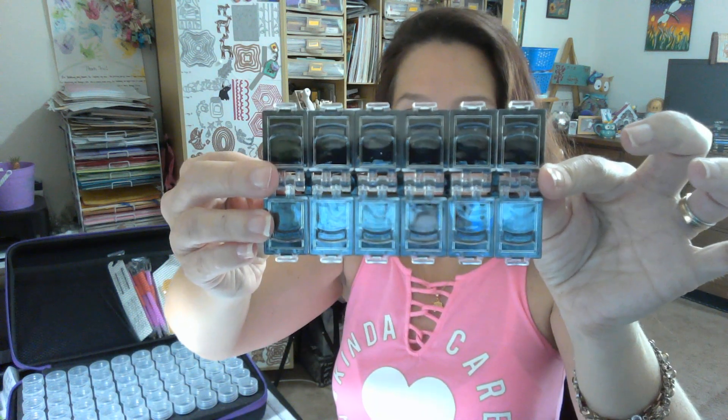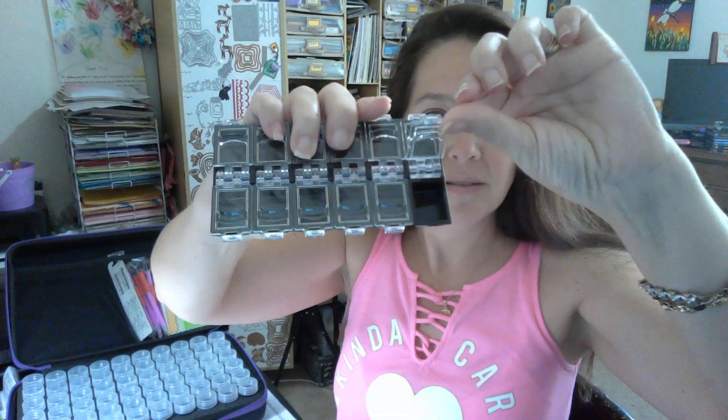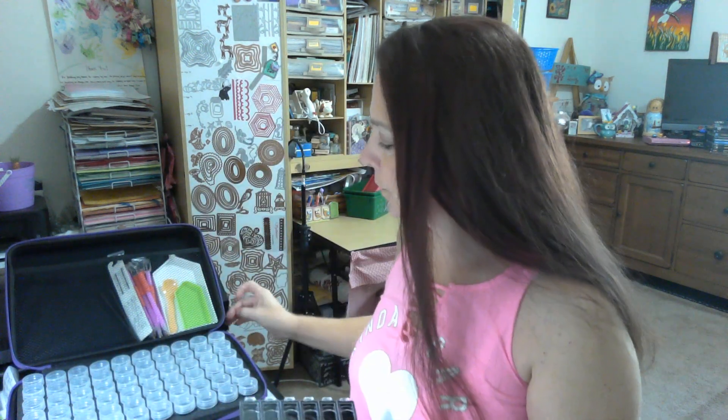And these are awesome little tiny containers. They have individual lids, so these will be really nice for the rhinestones. I like that. There are two of those. They are super cute — I like that a lot. Those are really cool.